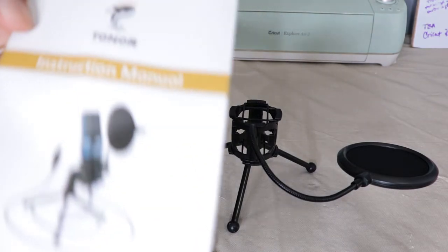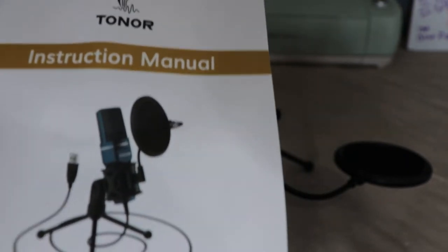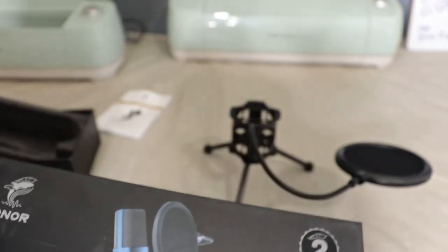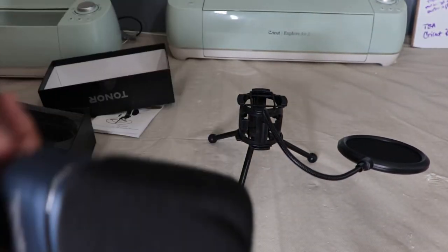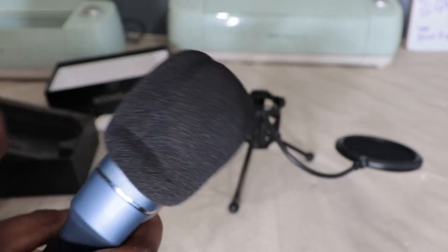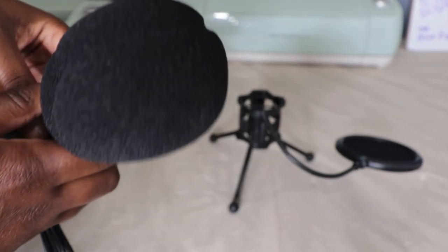Alright, so first impression — it looks nothing like the picture. You're about to get a whole star off just for this. Look at the picture: you see the material that the microphone is made out of? This is definitely not the same. It's like a dial phone type material and it is not the same thing, and then it's all bent up and out of shape. It just looks inappropriate — I hope I don't get flagged.